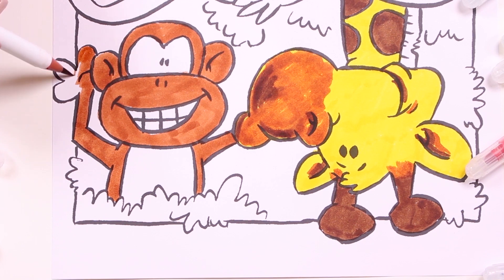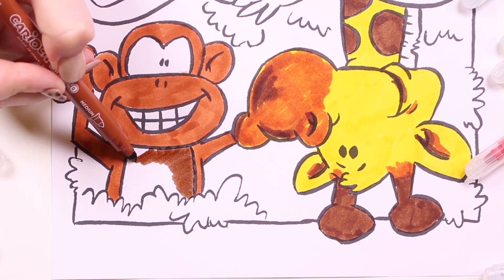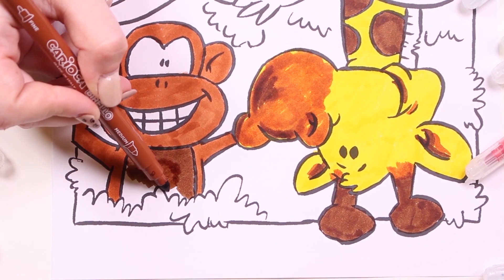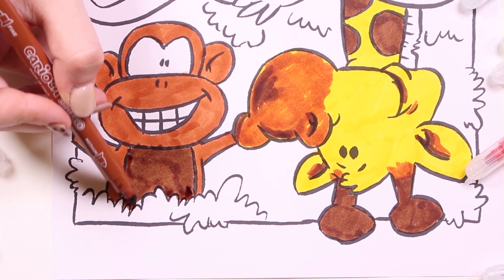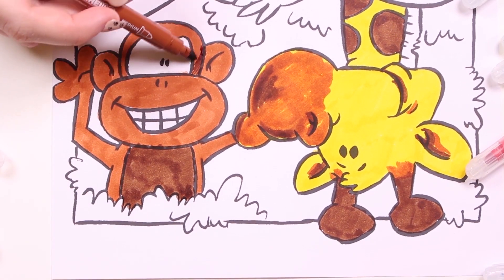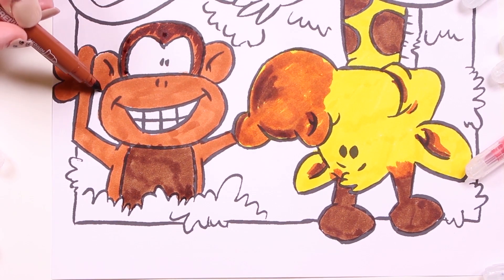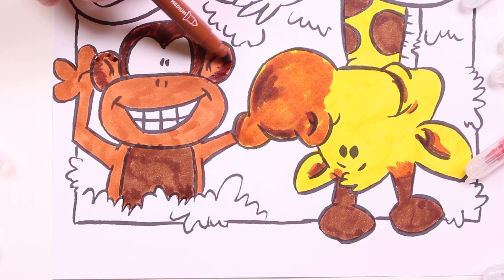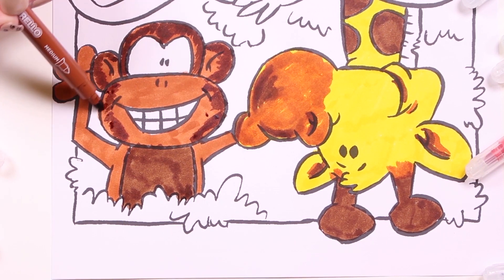Do you know any fun facts about monkeys? Monkeys communicate with each other using sign language, and it's very effective. Besides, monkeys can climb trees and they can live in the savannah or in the jungle. Now we're adding some details in dark brown.